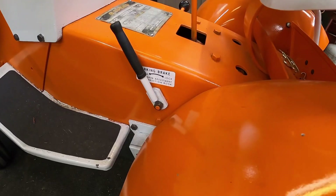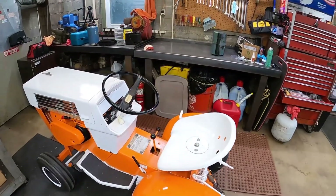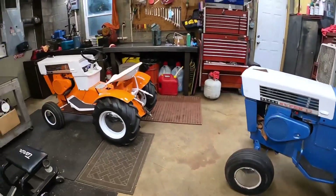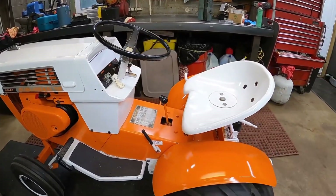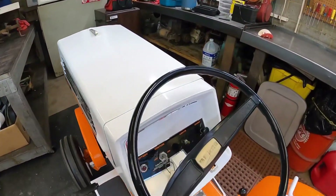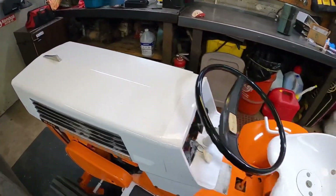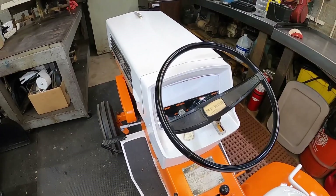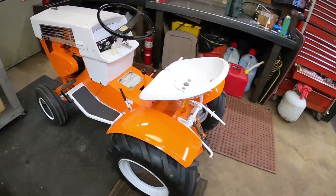I got the park and brake decal and got that put on. I think there's one for the air filter too. I kind of just matched it up to that one - it's more straight than running downhill. These things were built back in the day; I doubt they were all the same, but I think it looks pretty good. I put it straight with the park and brake instead of running it along the frame at an angle, and I think it turned out pretty good.